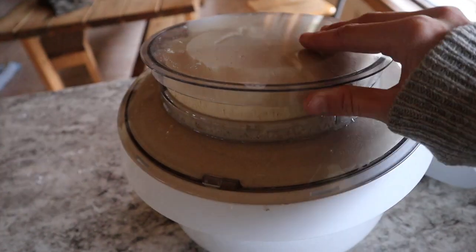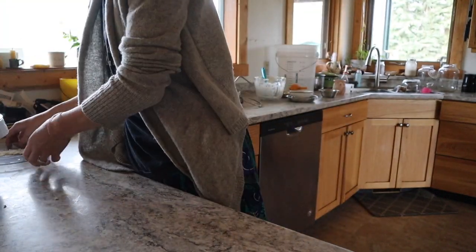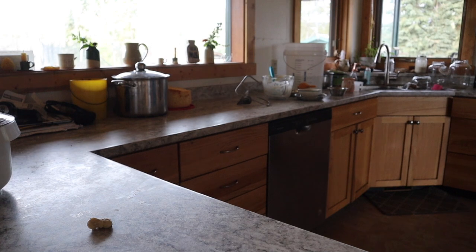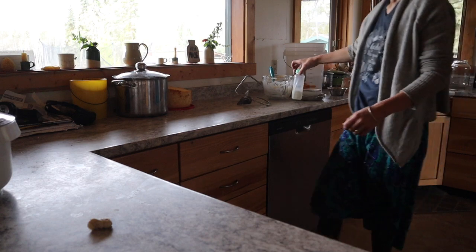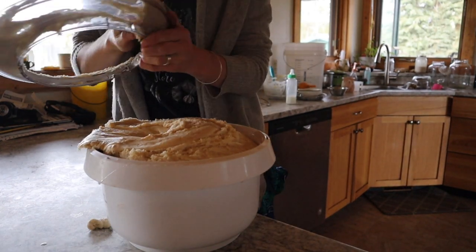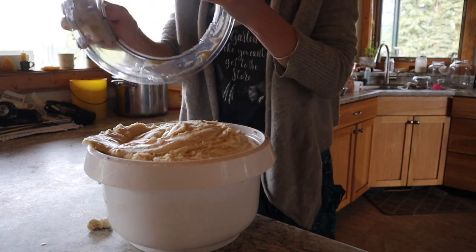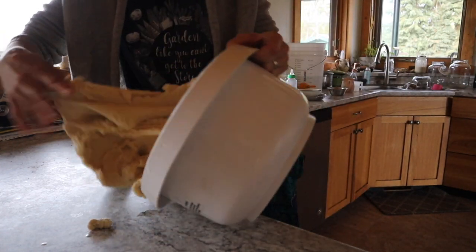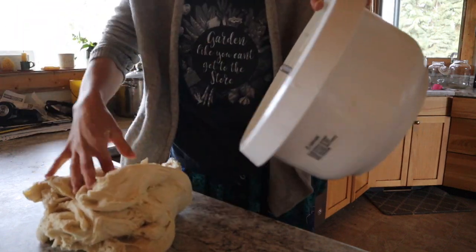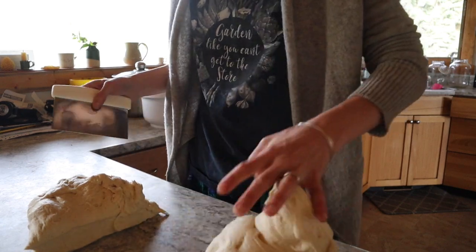I had to go check a friend's cow that calved, and my dough is growing out of the bowl — but that's okay. Let's just flour the counter. To show you the versatility of this, I'm going to make one loaf and then I'm going to make a tray of buns.